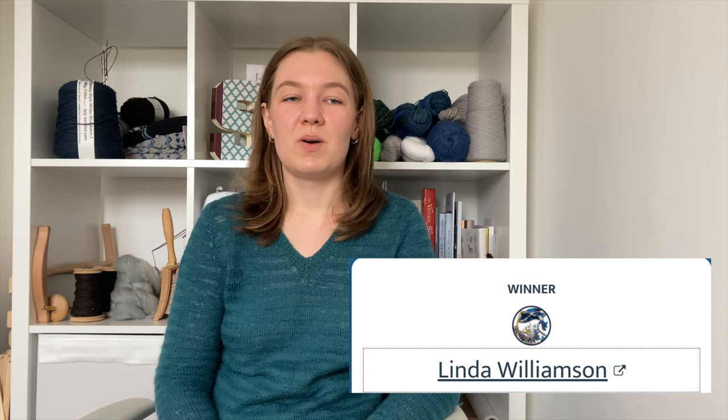Finally, I have the winner for the giveaway from my last episode. I did a random comment picker and the winner is Linda Williamson. Thanks to everyone who commented and left descriptions of your favorite yarn buying experience — it was so interesting and nice to read about all the different yarn stores or festivals you've been to and enjoyed over the years. I really appreciate everyone who participated. Linda, get in touch with me — just message me on YouTube, Ravelry, or Instagram — and I will arrange to send your skein of yarn and the project bag to you.